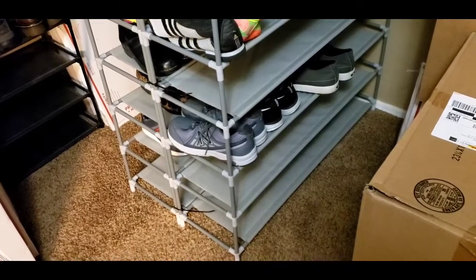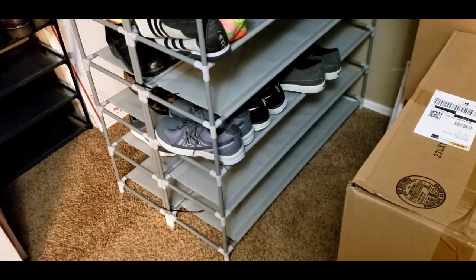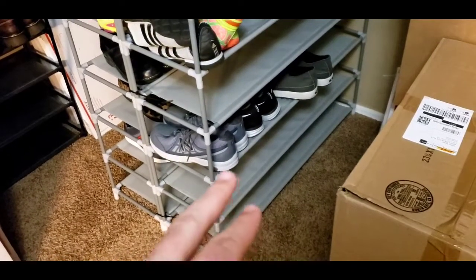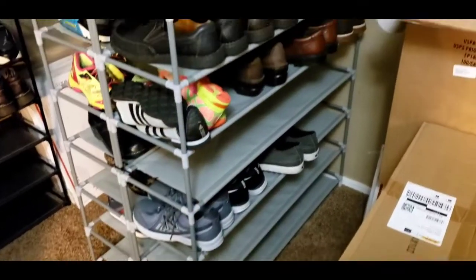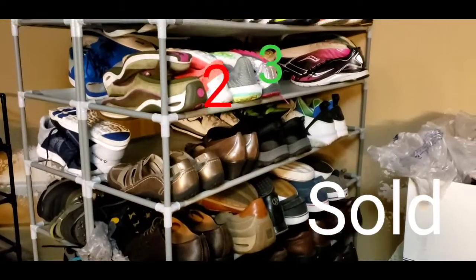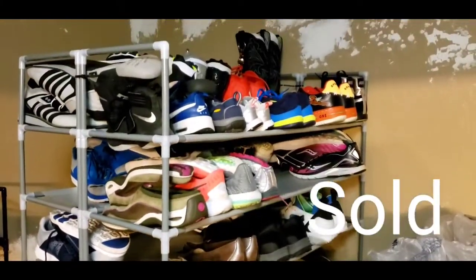What's up guys, Matt back here with Phoenix Flippers. I wanted to go over my shoe storage area — this is just in my closet. As you can see, I have some empty rows down here, but it's a normal shoe rack. I'll show you all the different shoes I've got here — it keeps going up.